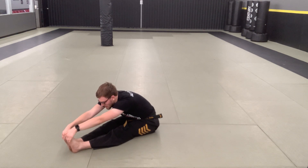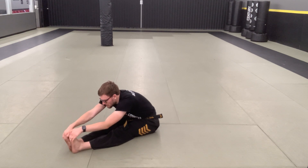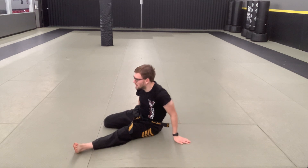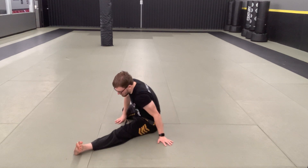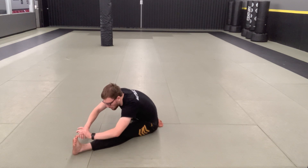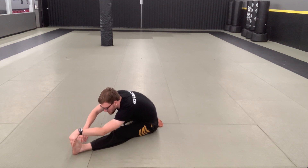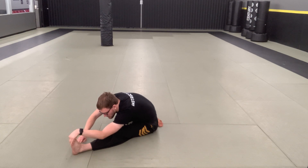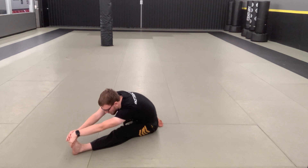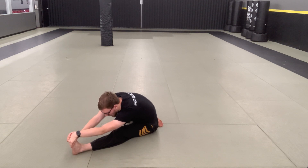Alright, next couple seconds. One, two, three, four, five, six, seven, eight, nine, and ten. Keep one leg straight, bend the other leg, stretch down that straight leg. Make sure you keep that other knee as far out as possible — it helps give you a better stretch. Slowly sinking down. Deep breath in, deep breath out. On that exhale, go a little bit deeper if you can.